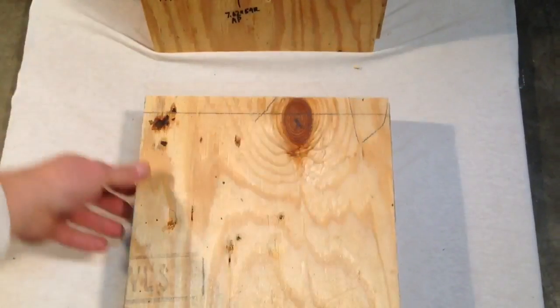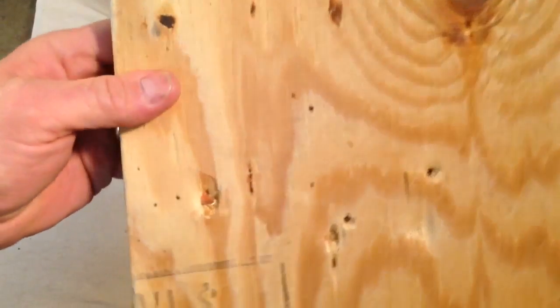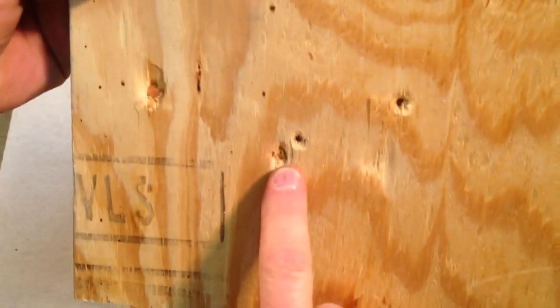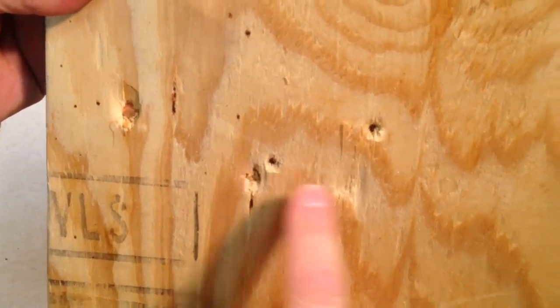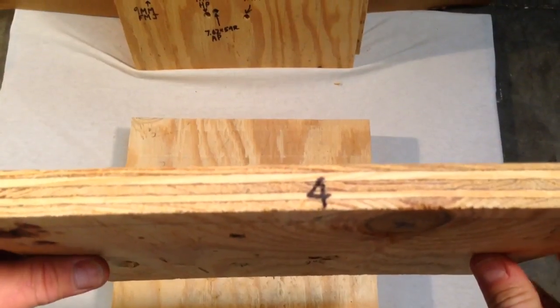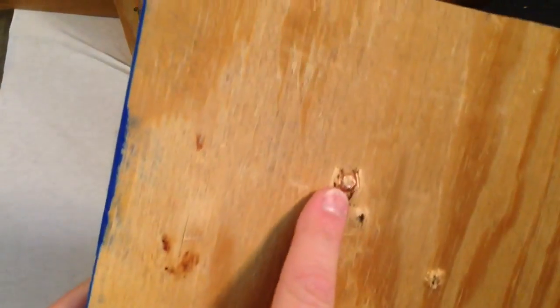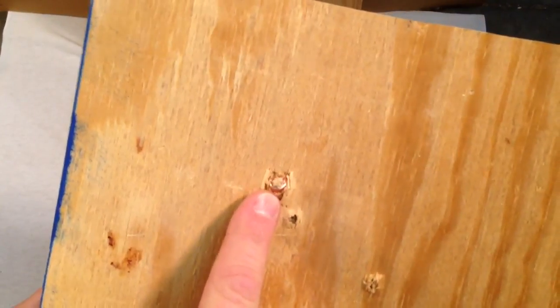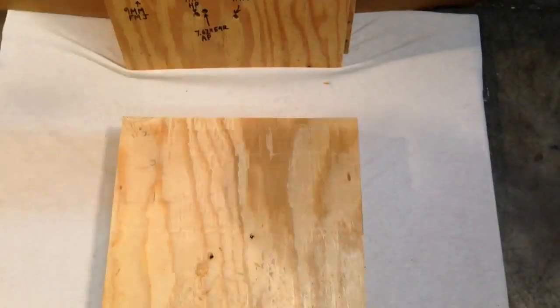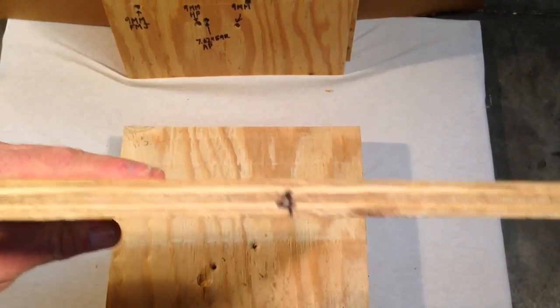So now let's take a look at the fourth board. In the fourth board, you'll see the hollow point and the full metal jacket here and the hollow point here. And then you see the 7.62 went through. This is board number four — you can tell on the back this is where the hollow point started to go through and penetrate the fourth board.